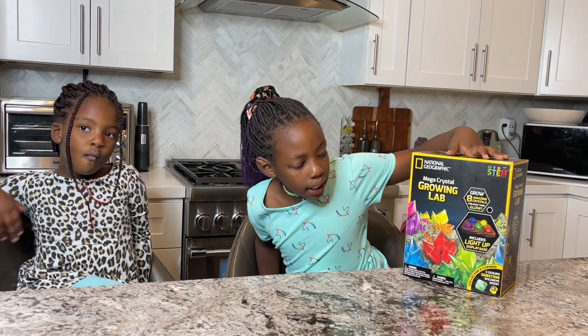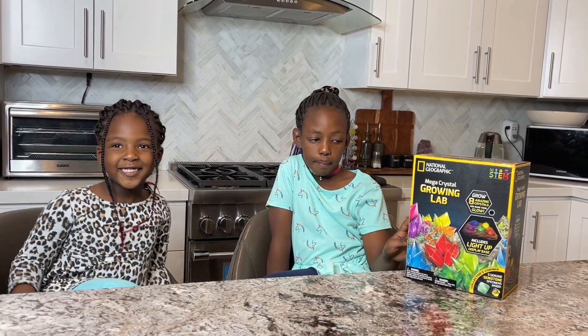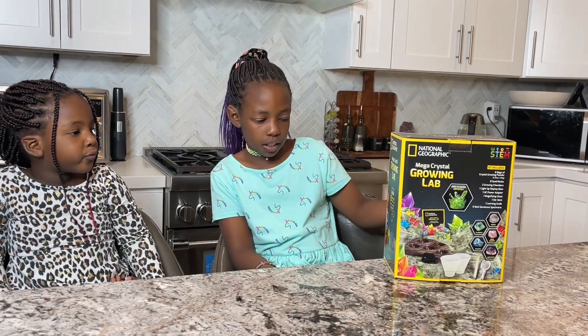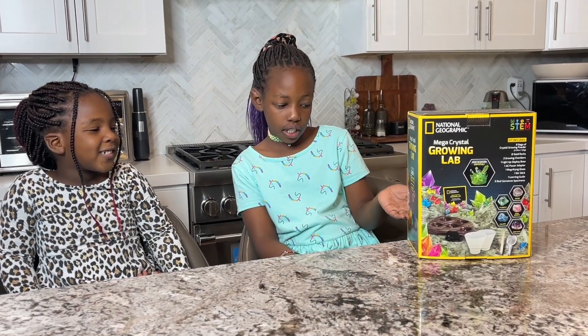We are going to be doing the mega crystal growing lab video, and you can grow eight amazing crystals. This is the box — wow, so cool — and it has everything inside of it.